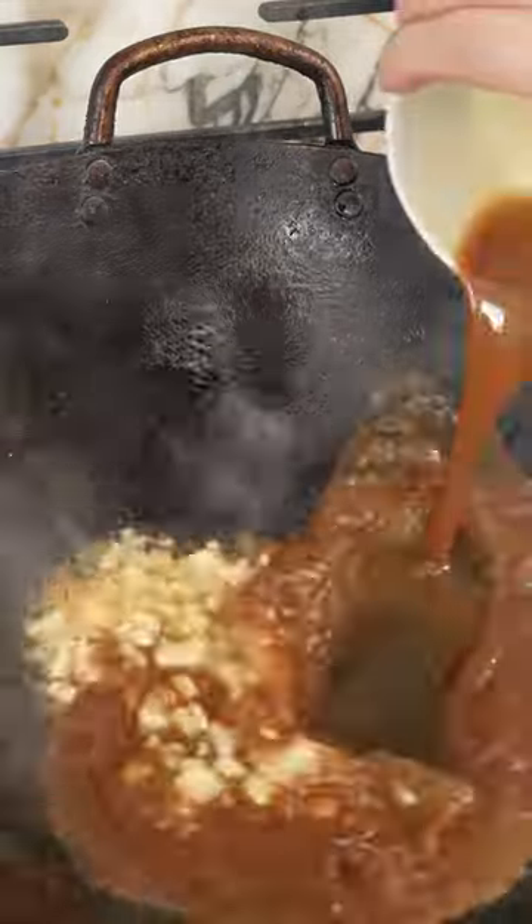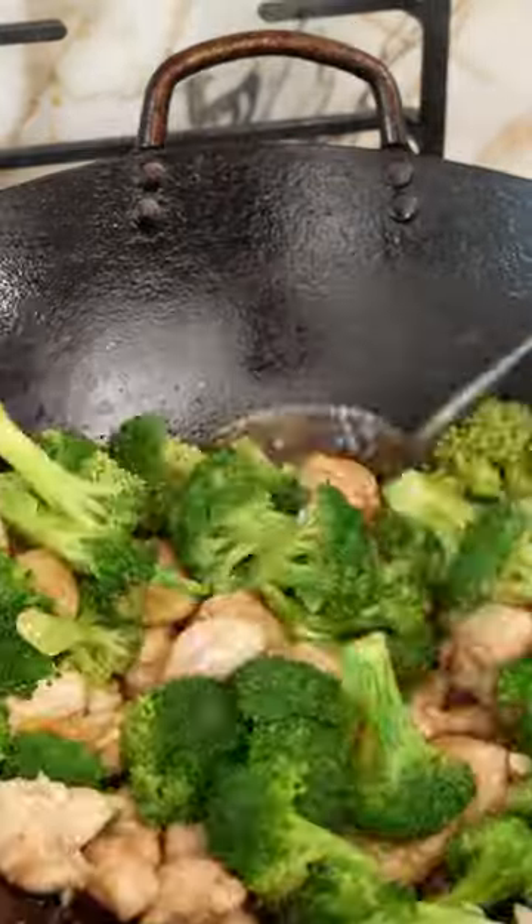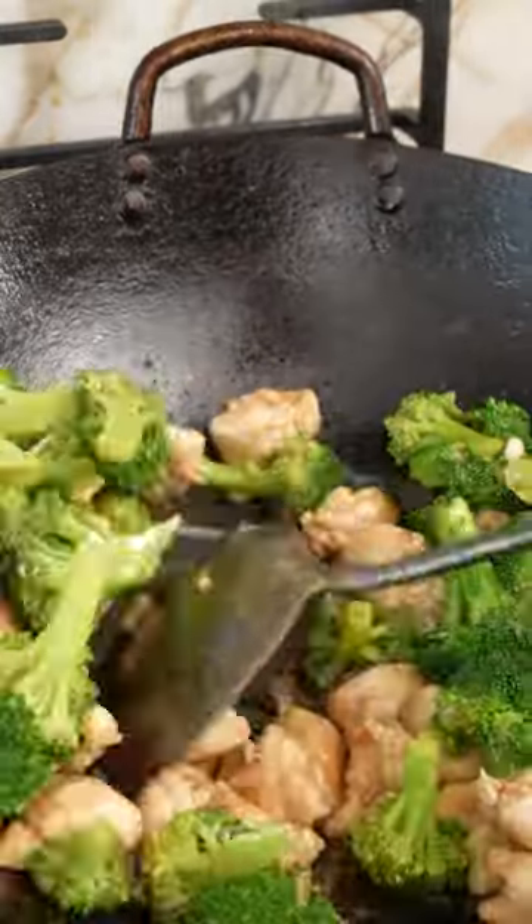Keep a few tablespoons of oil, then sauté your aromatics, followed by your sauce. After a few seconds, once the sauce is thickened, add back your chicken and broccoli and combine. Finish with a teaspoon of sesame oil, toss, and enjoy.